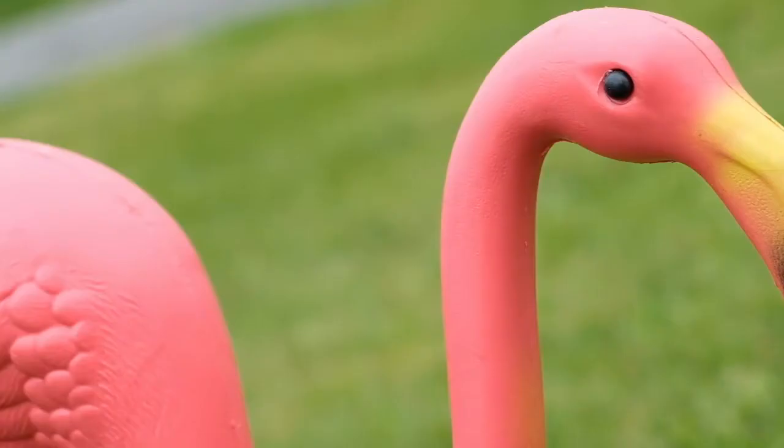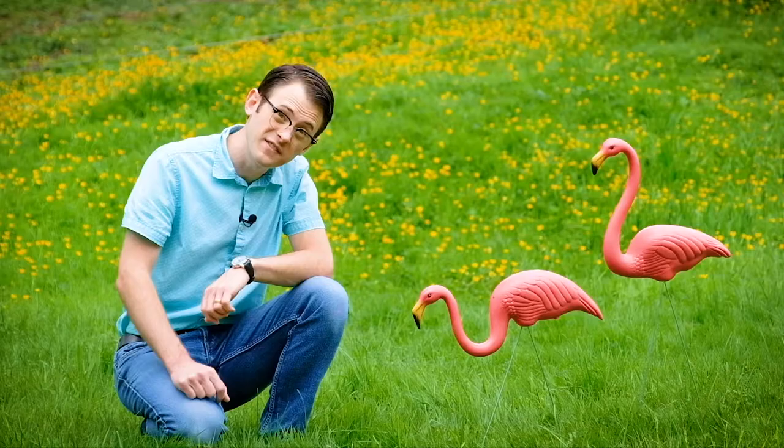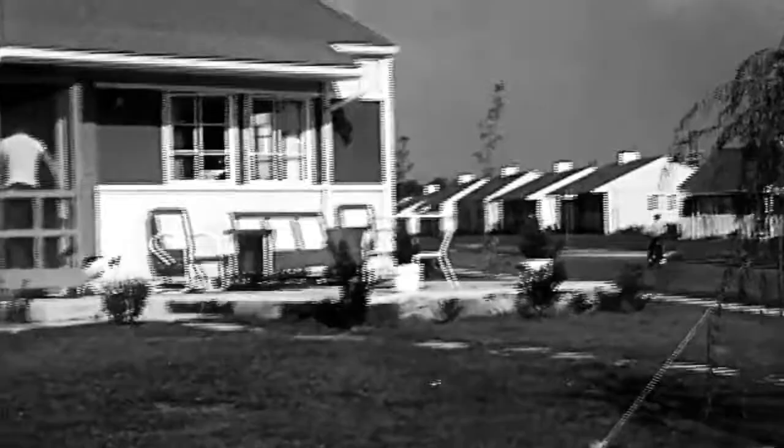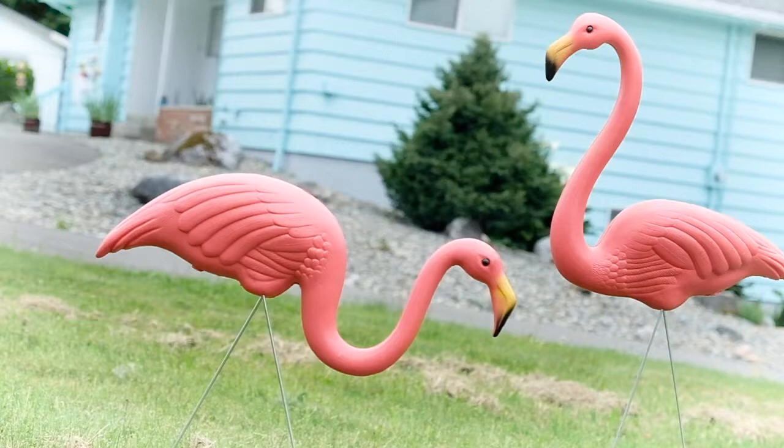Pink plastic flamingos — some call them tacky, others say they're a necessity for any respectable 20th century lawn. Invented in 1957, rumor has it one use for these pink plastic flamingos was to tell which house was yours in a sea of identical post-war tract homes. These icons of mid-century kitsch were designed by Don Featherstone and they're still made today. In fact, authentic examples bear his name on the bottom.